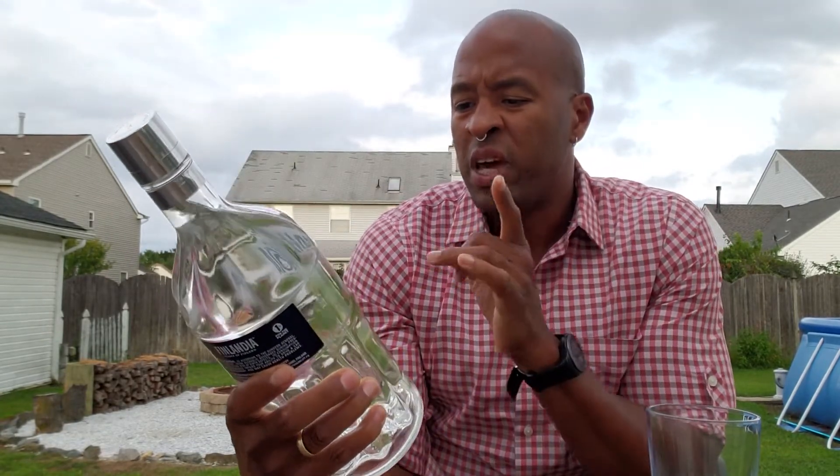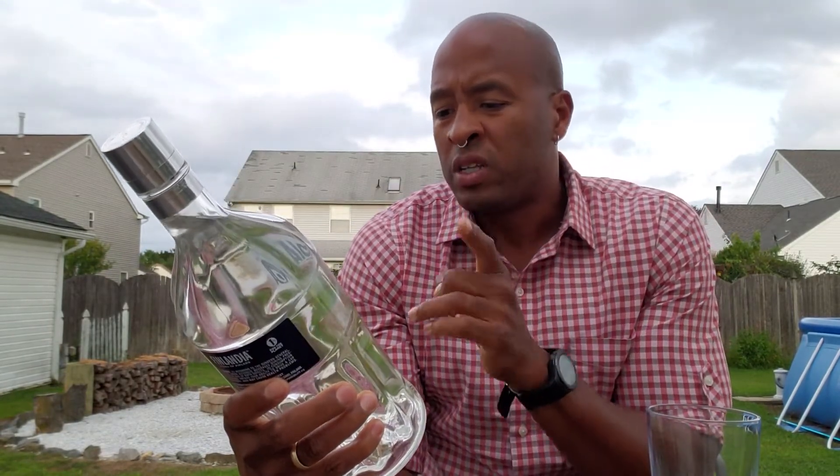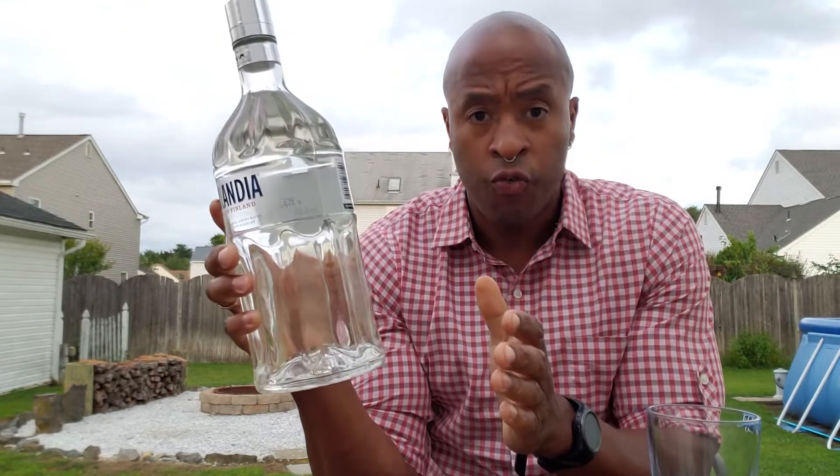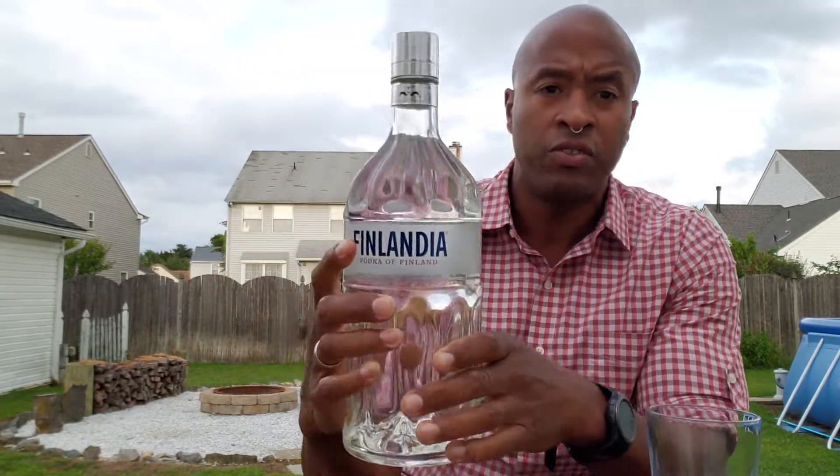And this is why I bought this bottle — it's because of this: made from pure glacier spring water and the finest six-row barley. Well, it's not necessarily the six-row barley — it is the glacier spring water. That's got to be the purest of the pure, untouched water. So I want to see how smooth it is. Hopefully I'm expecting it to be smooth. So let's give this a go.